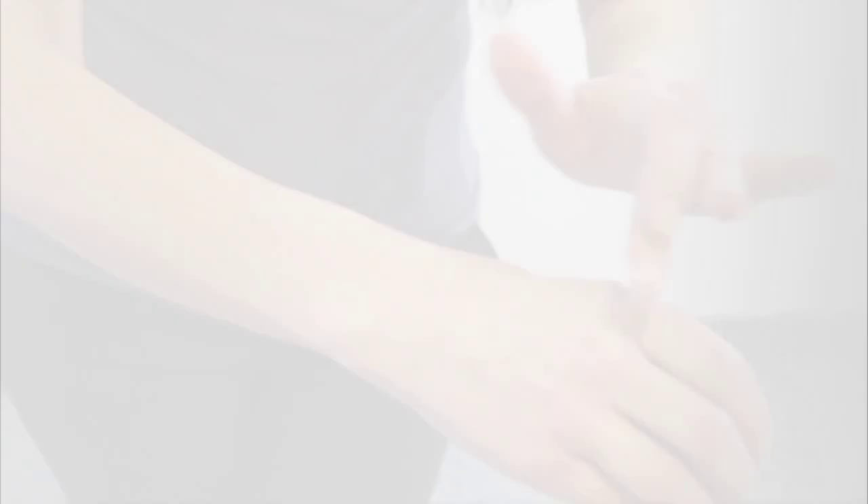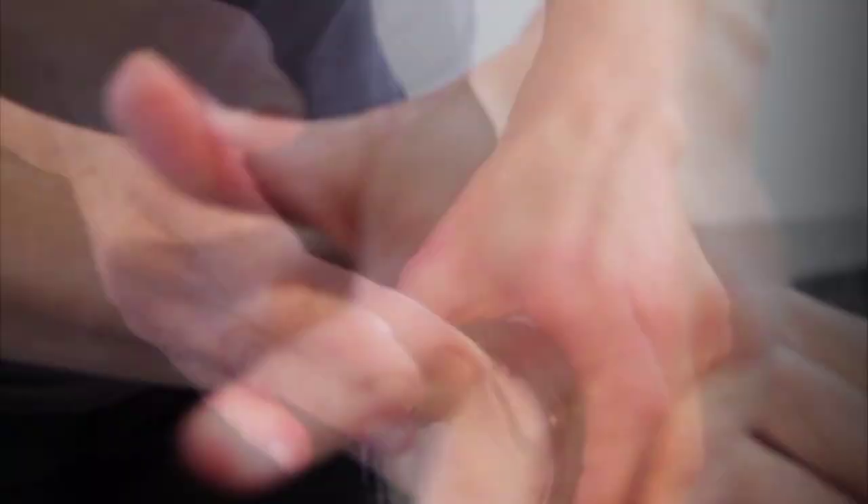I want you to think about what you learned in basic biology — the structure of the skin. The epidermis, that's the outermost layer. So if you spread cream over dehydrated skin, all you're really doing is literally glossing over the problem.